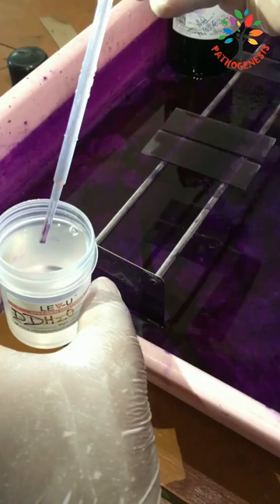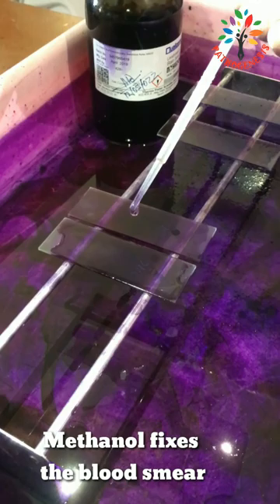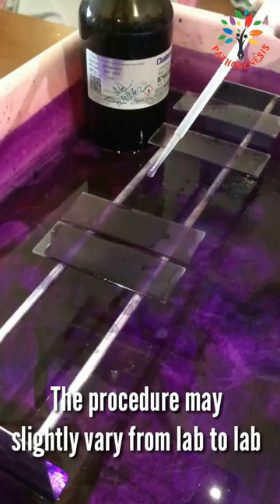The stain is usually diluted during the staining procedure. It stains the different components of blood in a range of shades between red and blue. The methanol used in the stain directly fixes the smear. Therefore, no extra fixation is required.